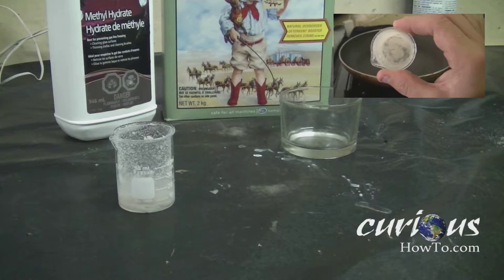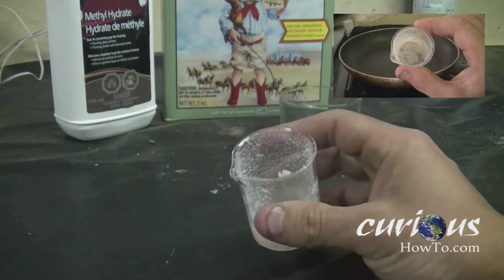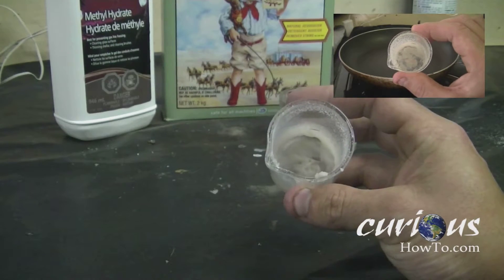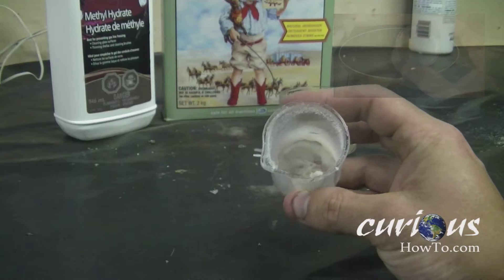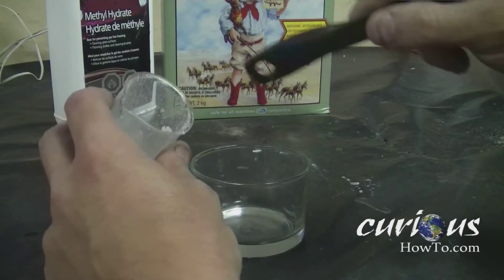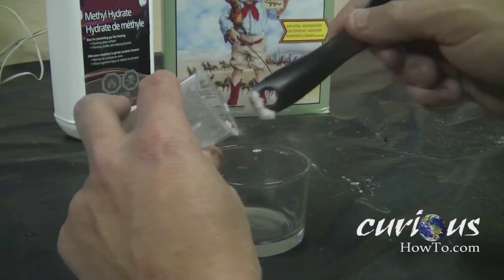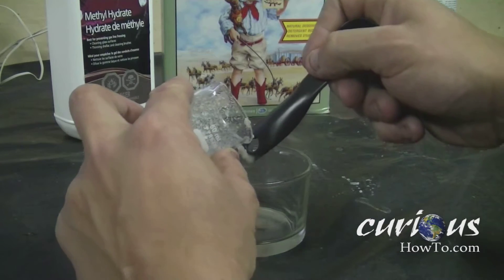For this project we're only going to need a few things: a vase, some methanol, and some boric acid, which we made in another video. First thing you're going to want to do is scrape some of the boric acid that you made into a container. Make sure that this container can handle some heat — a glass container would probably be best.